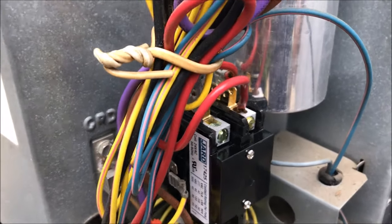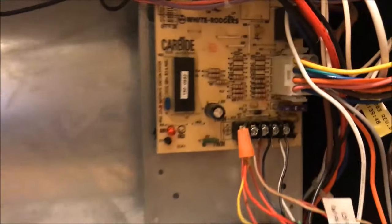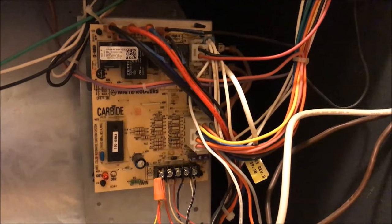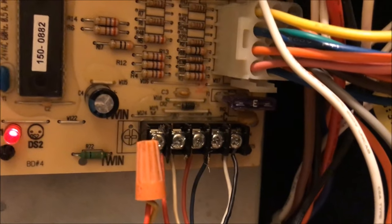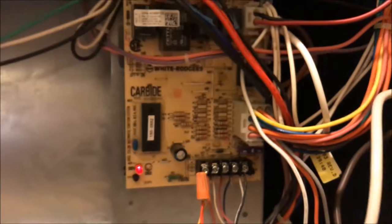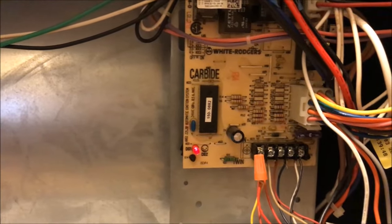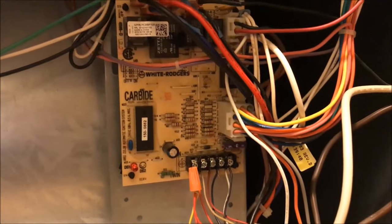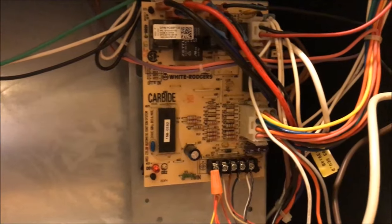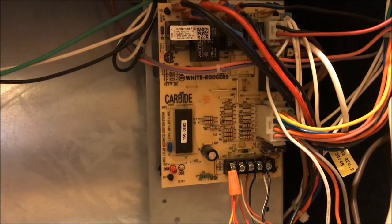I connected the new contactor, then went back inside and put in a new fuse. I plugged in my brand new fuse, plugged in the power, turned it on — and there we go, no more blown fuse. We found the problem, fixed it, and saved about 300 bucks.